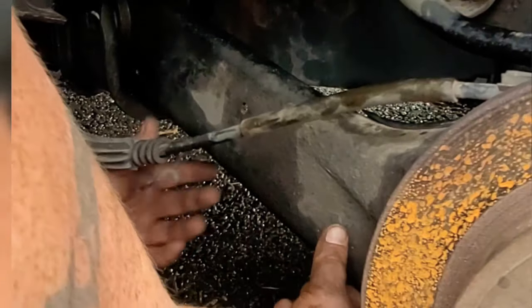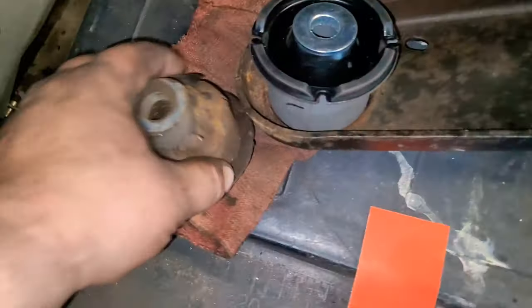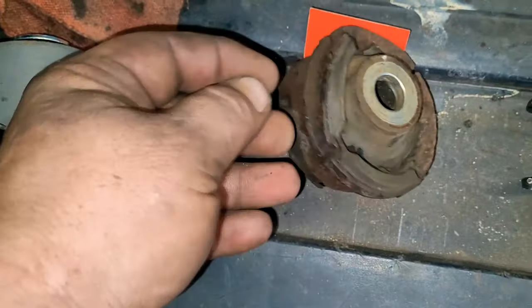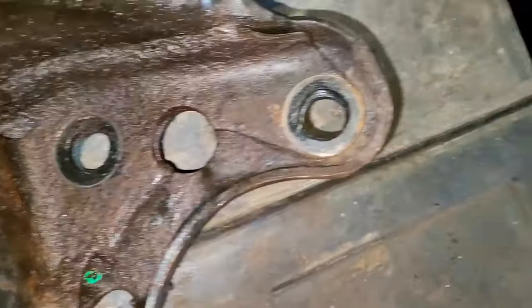Now you can see where we got all the bolts out so the trailing arm can be removed, but it still took us 10 minutes of fighting with it for some reason to get it out. Once we got it out, we took it home because we're going to use the big press to press in the new bushing. Usually you got to push the old one out, but ours was so bad it just fell out. Look at the damage on this thing — that tire was about to come off. You can see the three holes where the bolts go; this whole thing is rusted.